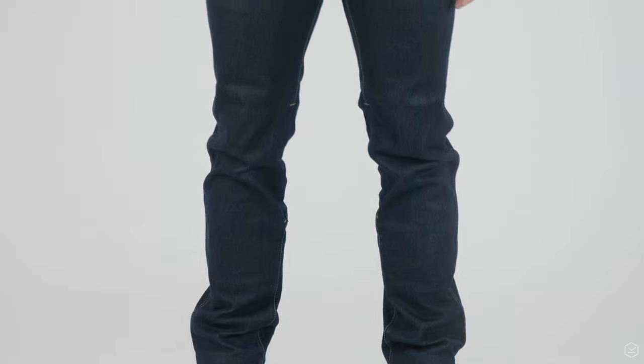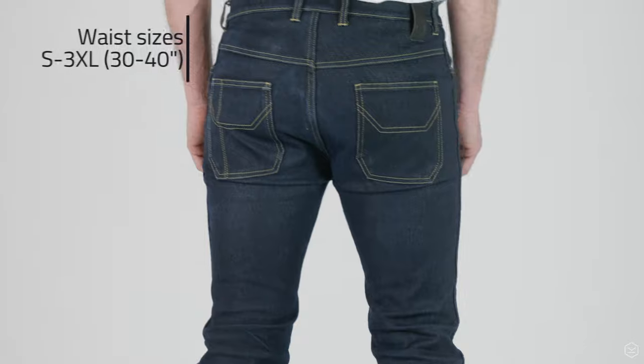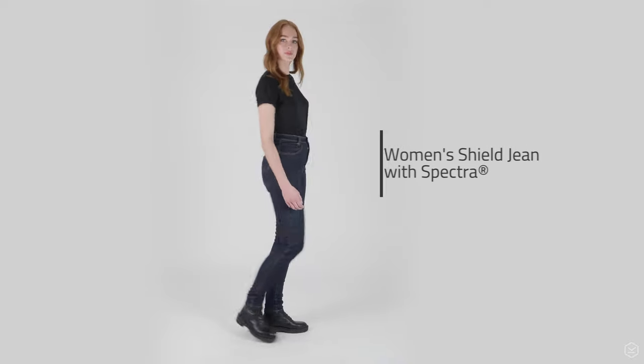They come in one colour, that's blue, and the leg length regular is 33 inch. Waist sizes come from small, which is a 30, through to 3XL which is a 40. They're also available in a women's fit too.